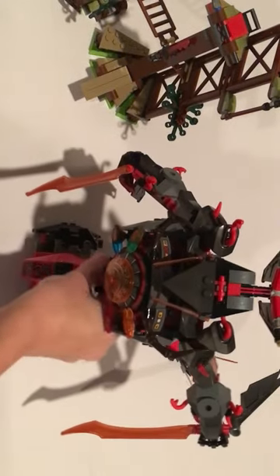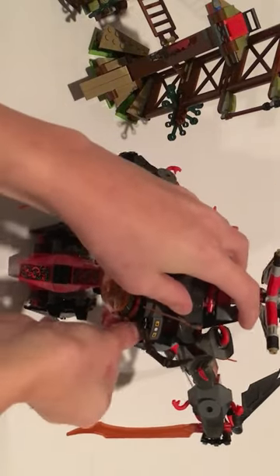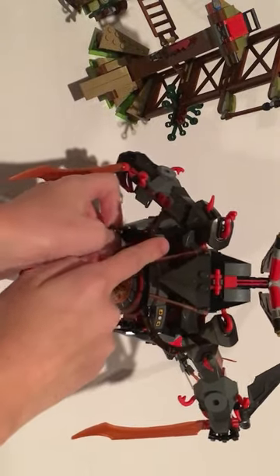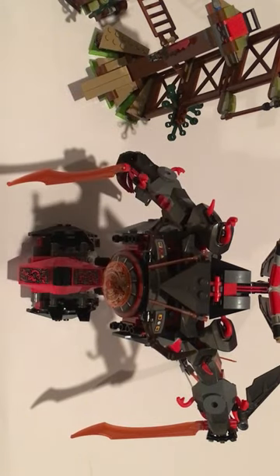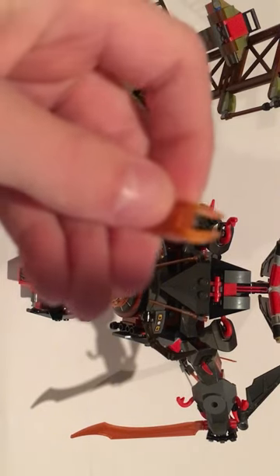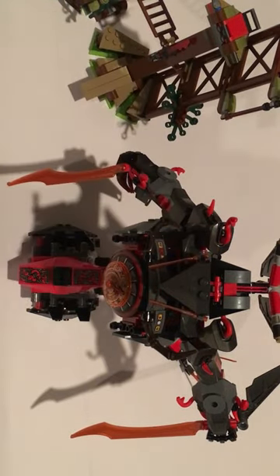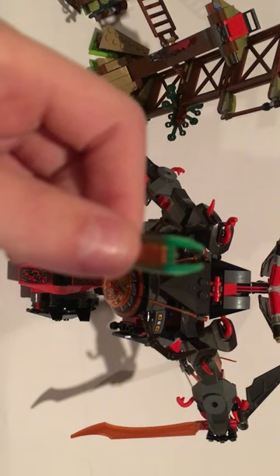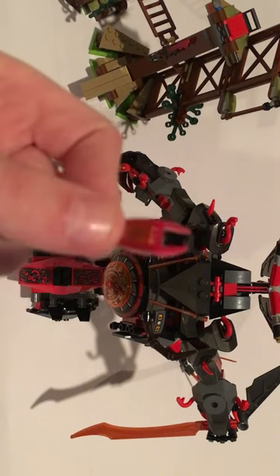Here's the Iron Doom. It has all four time blades, so let's take those off and review them. First we have the slow-mo blade. Next we have the reversal blade — this is the most powerful blade. Then we have the forward blade, and we have the pause blade.